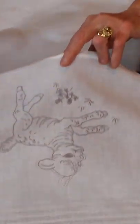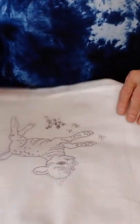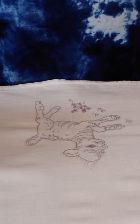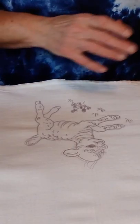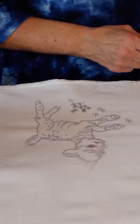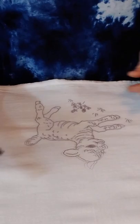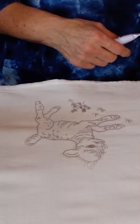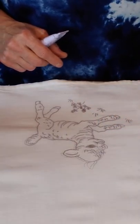Another tip: leave that parchment paper underneath there while you paint, because you don't want the paint going through onto your ironing board or table. One of the colors I've decided to use is pink for inside his ears. He's white, and I'm going to outline him in black. For the flowers I'm going to use yellow and green for the leaves.